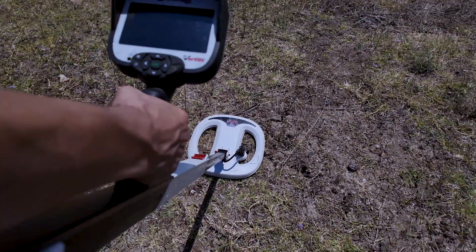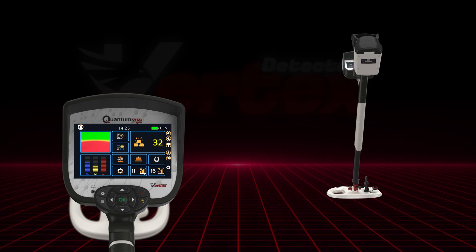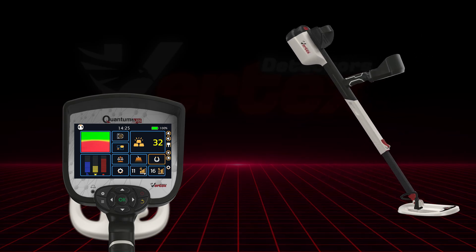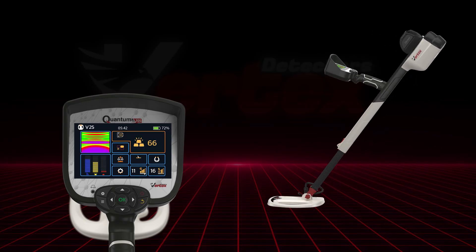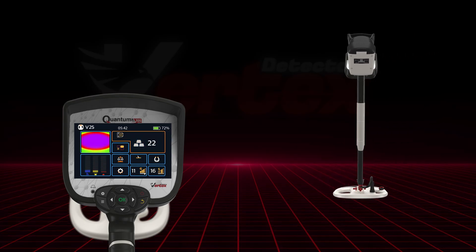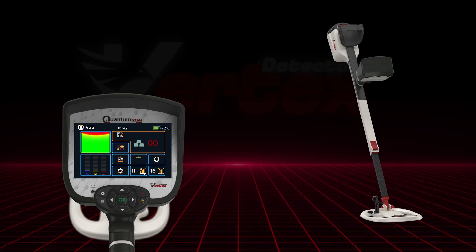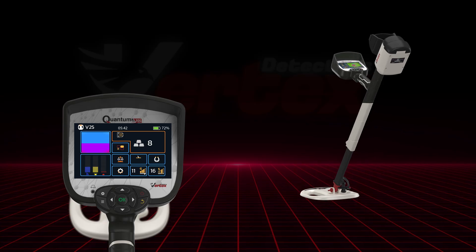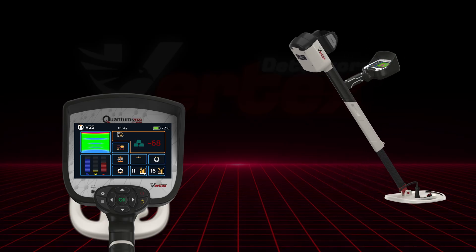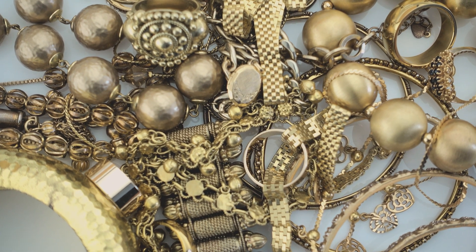Switching to the V25 coil transforms the interface into a deep search powerhouse. You'll still get Turbo and Iron Rejection modes, but you'll also see 2D target live scanning. The screen visualizes your target, showing you its estimated shape and signal strength, so you can tell the difference between a real object and just a signal spike. For cache hunting or deep relic recovery, this kind of visual feedback is a game-changer.